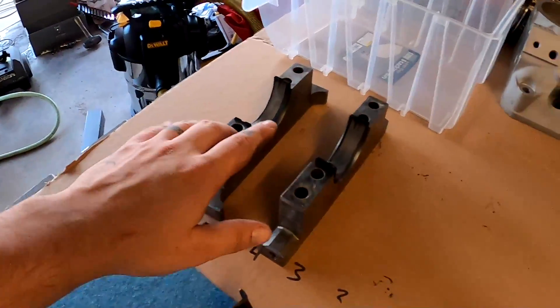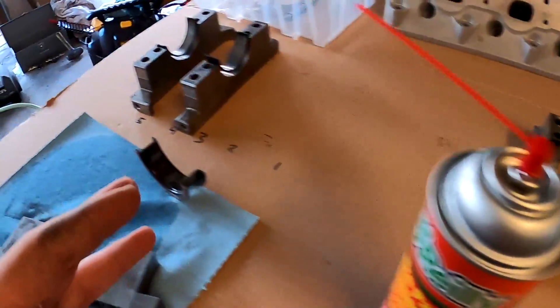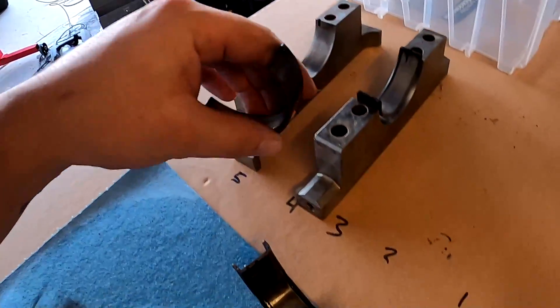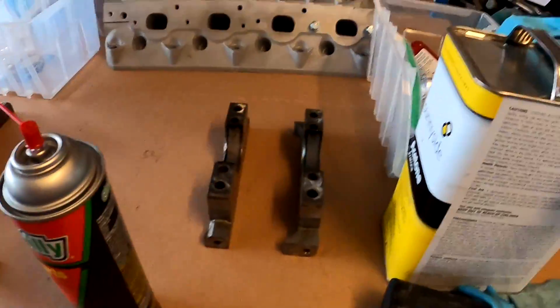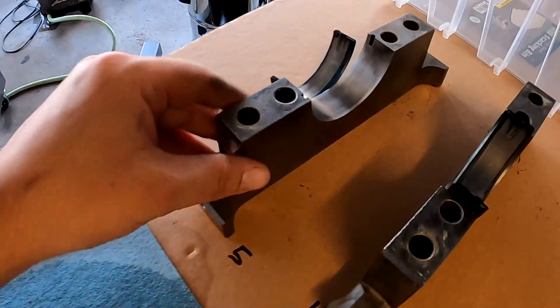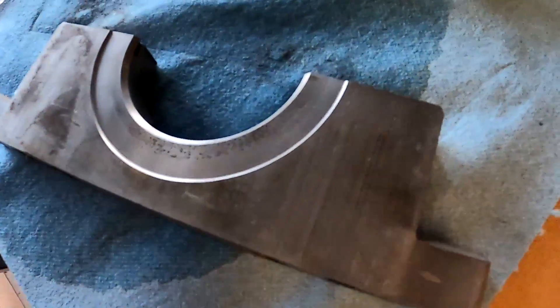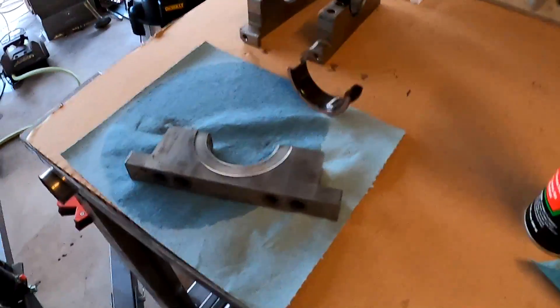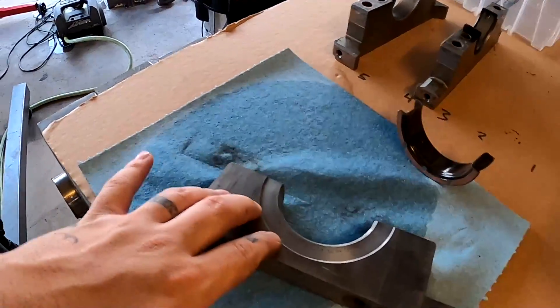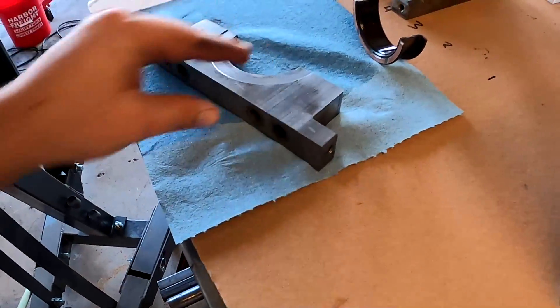I've taken off all my main caps, gotten everything as clean as possible, have my bearings out and I'm setting them all up. I'm using brake cleaner and acetone with a lintless rag and just meticulously wiping down every single piece. This side looks pretty decent because I just wiped it down, but the other side looks pretty gunky. I keep wiping until there's no more dirt on the rag — that's going to protect the lifetime of your engine and prevent little metal bits from getting embedded in your bearings.